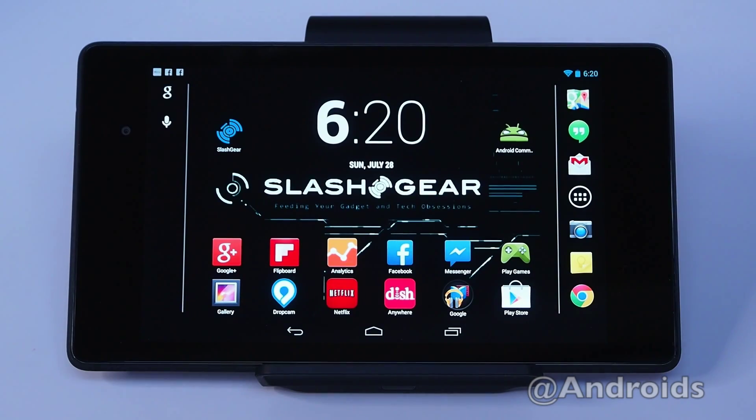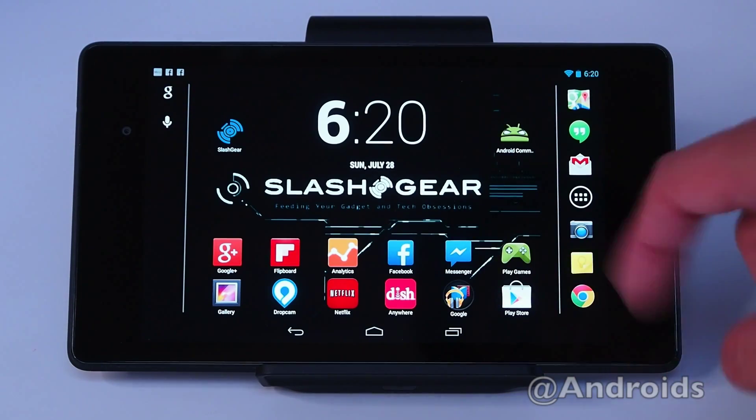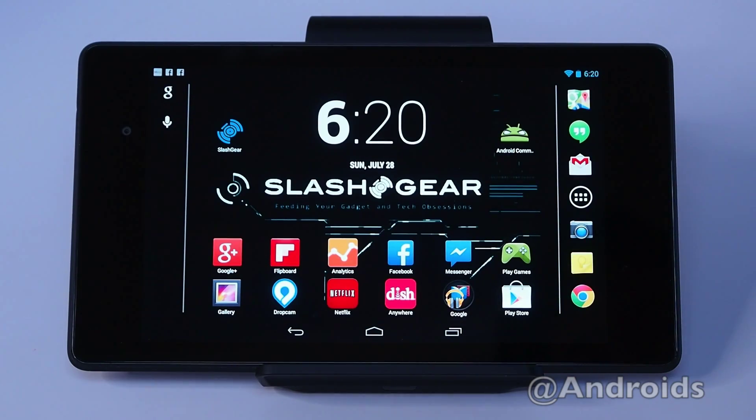Hey everyone, Vincent Nguyen here for Slashgear and AndroidCommunity.com. This here is the new Nexus 7 by ASUS. This Nexus 7 has a 7-inch display featuring 1920x1200 HD, giving it 323 pixels per inch, or a total of 2.3 million pixels for the whole entire display.